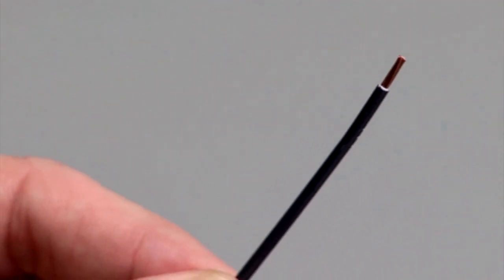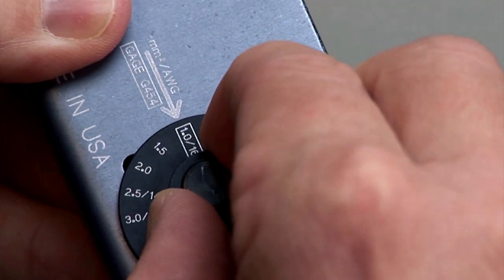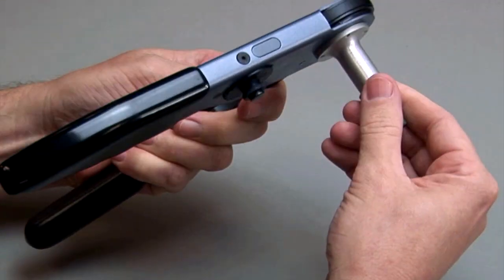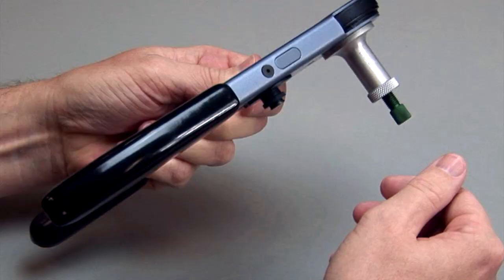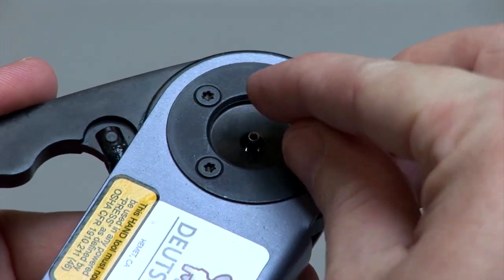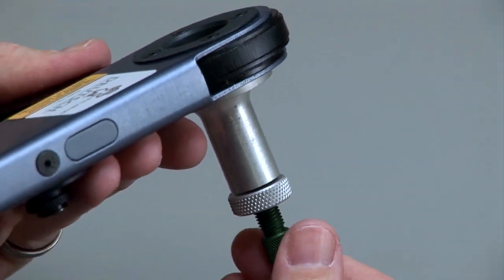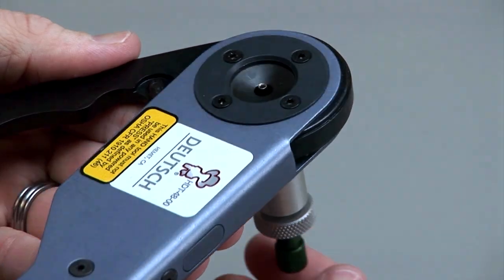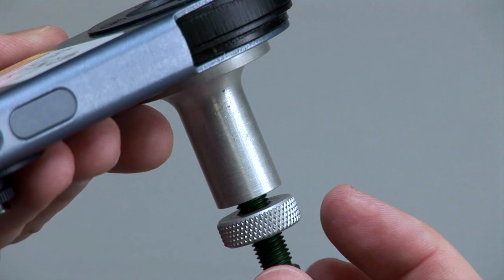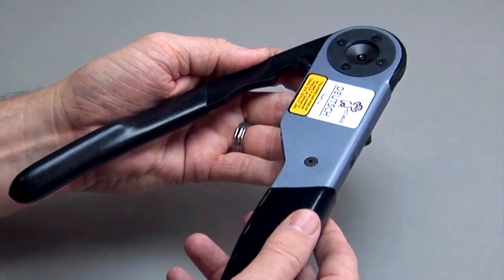Begin with a stripped wire. On the crimp tool, raise the selector knob and rotate it until the arrow is aligned with the wire gauge to be crimped. Loosen the lock nut and turn the adjusting screw in until it stops. Insert the contact into the opening with the crimp barrel up. Turn the adjusting screw counter-clockwise until the contact is flush with the indenter cover. You should be able to see the edge of the contact, but it should not be raised. The contact must be centered between the indicators. Tighten down the lock nut, but do not over-tighten.